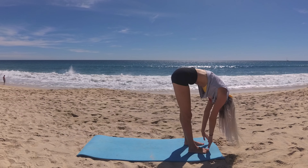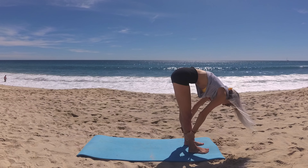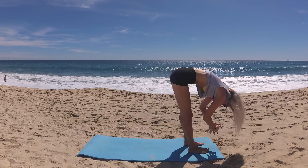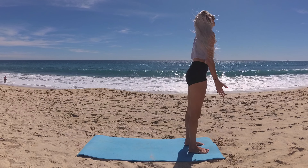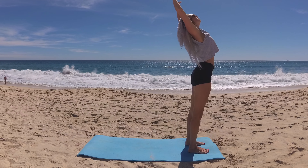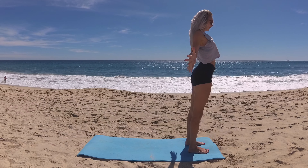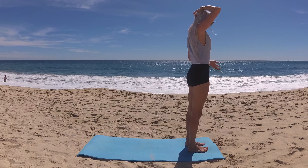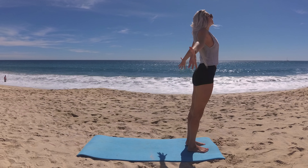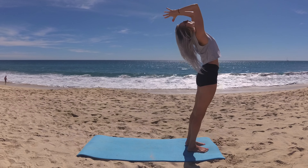Breathing in, lifting halfway with a nice flat back. Exhalation, release, drawing chest to thighs. Take that big beautiful breath and circle your fingertips up to the sky. Then at the top, cactus your arms drawing your elbows wide side to side as you slowly circle them down. Taking that to the second side — breathe in, circle up, fingertips right back up, palms kiss, reach back, and then dive down through center.